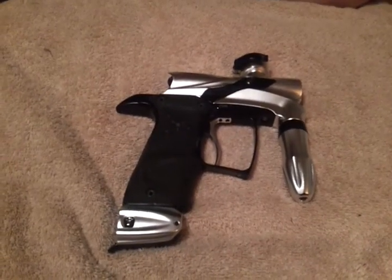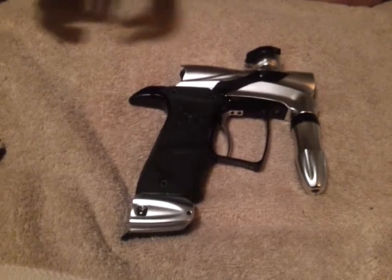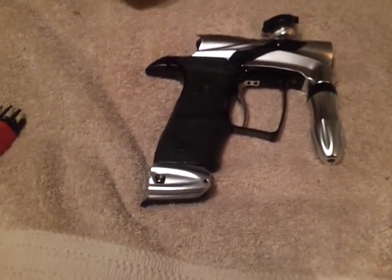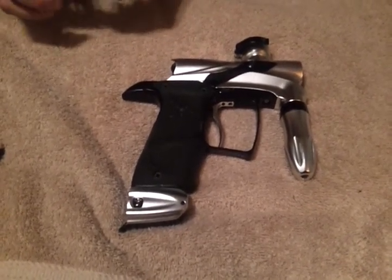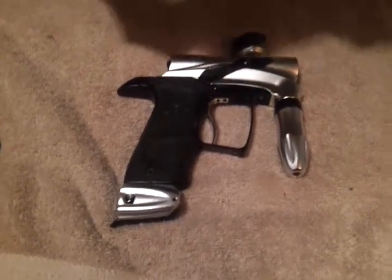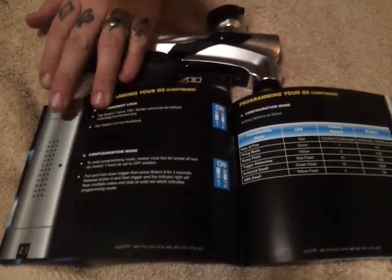Hey, what's up everyone, this is Jason here with the Dangerous Power G5. I wanted to go ahead and do a board programming video, because the manual doesn't explain it in simple English and we just really want to make this simple for you. One thing I do want to point out is in your manual, page 21, this is a misprint.